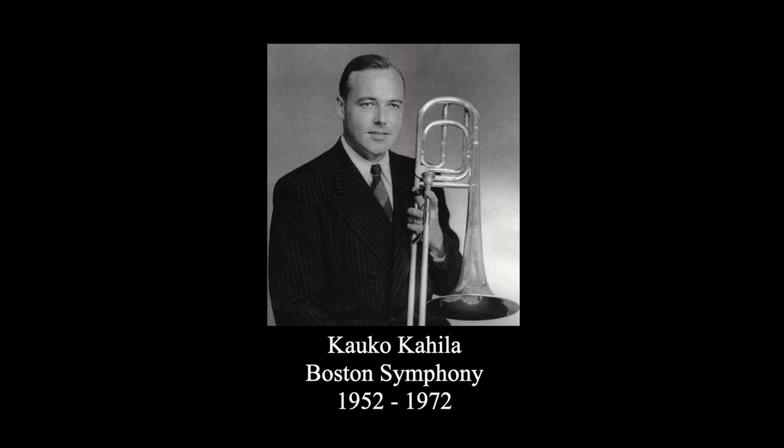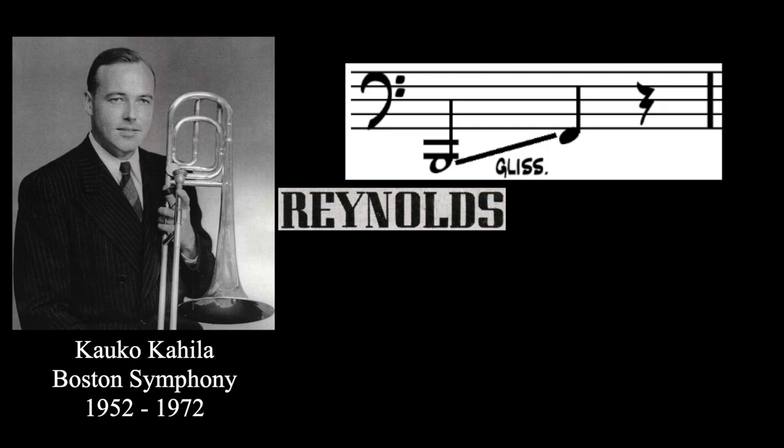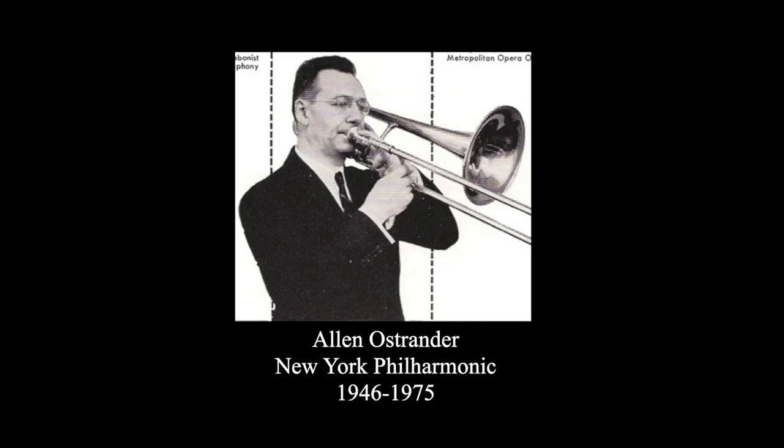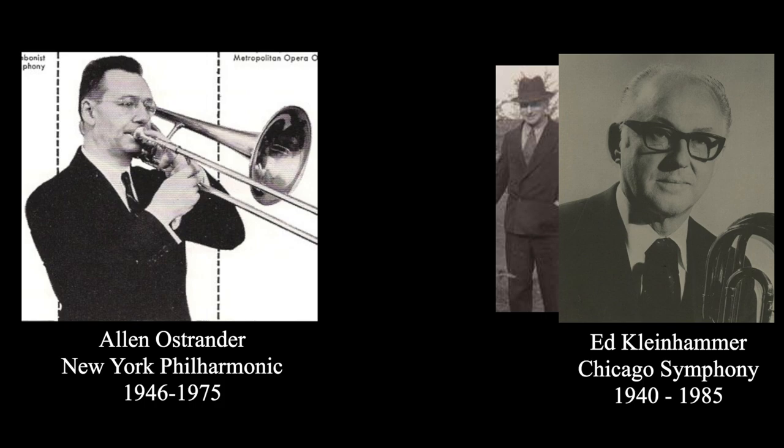At the same time, I went to Holton in Elkhorn, Wisconsin, who also agreed to make one, and that's how it was invented. Kalko Kahila had this story to tell: the Bartok gliss from low B to F made me wonder how to solve that problem. I went to Reynolds with my design and they made it. Therefore, I invented it. Alan Ostrander's story goes like this: